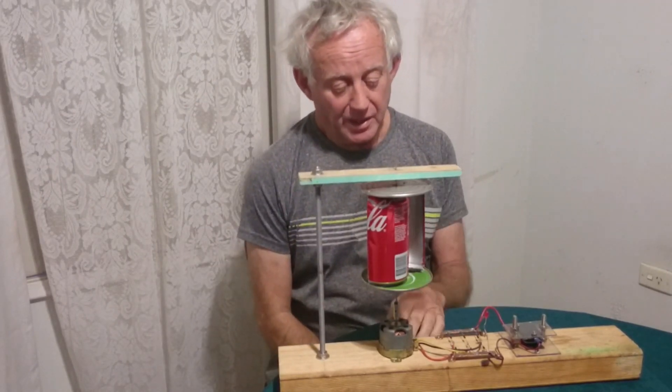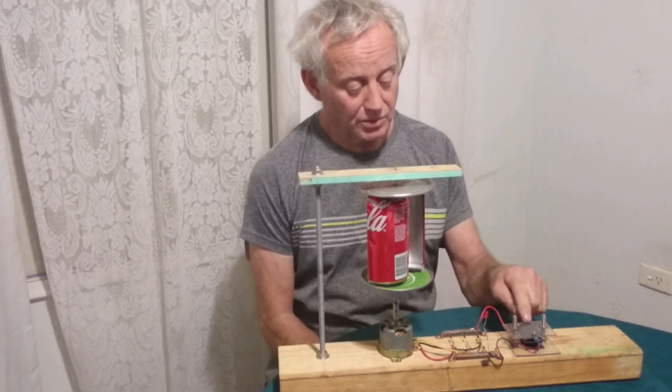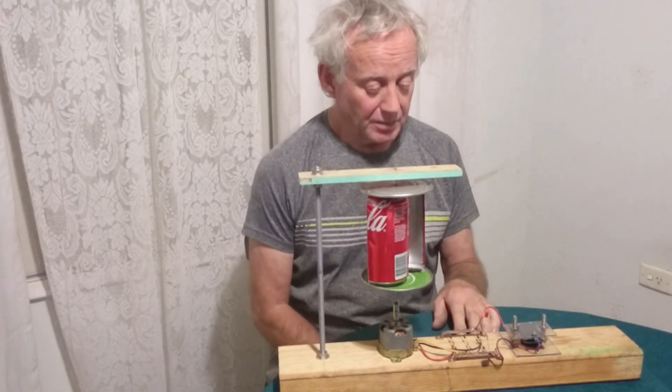It's a three-phase motor which has got a rectifier to bring it back into DC. And I have a zinc bromide battery which can store up to three volts in this battery with a special layer in the middle I'll tell you about in a minute.